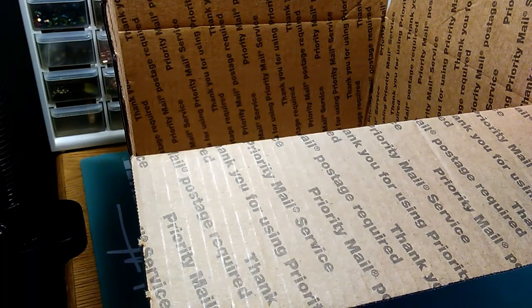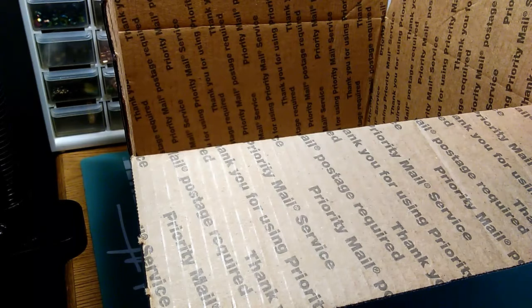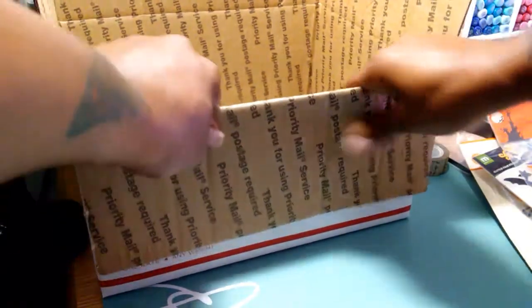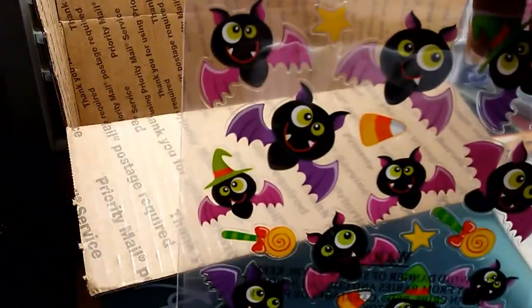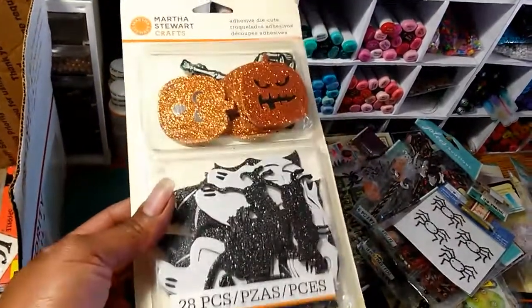Hello everyone, this is Sensuous One and this is going to be the stash number 17. I'll try to get through this quickly — it's more stickers and embellishments. In no particular order: this box here, two of these, there's one set of these little bats — cute bats. We have this one, and these adhesive die cuts that haven't been used.